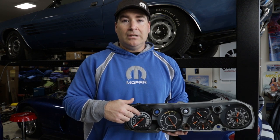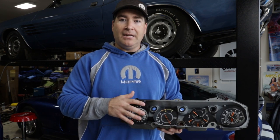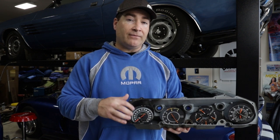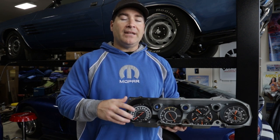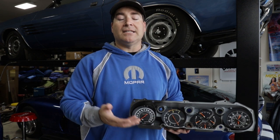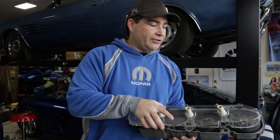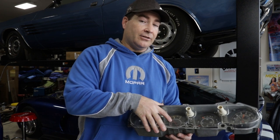After you glue on the new needle, make sure you wait until it's fully cured and fully outgassed before you reassemble it. If you reassemble it immediately without the adhesive being fully cured, the off-gassing will deposit particles on the lens and you'll end up with a foggy lens — and you definitely don't want that after replacing your speedometer needle.